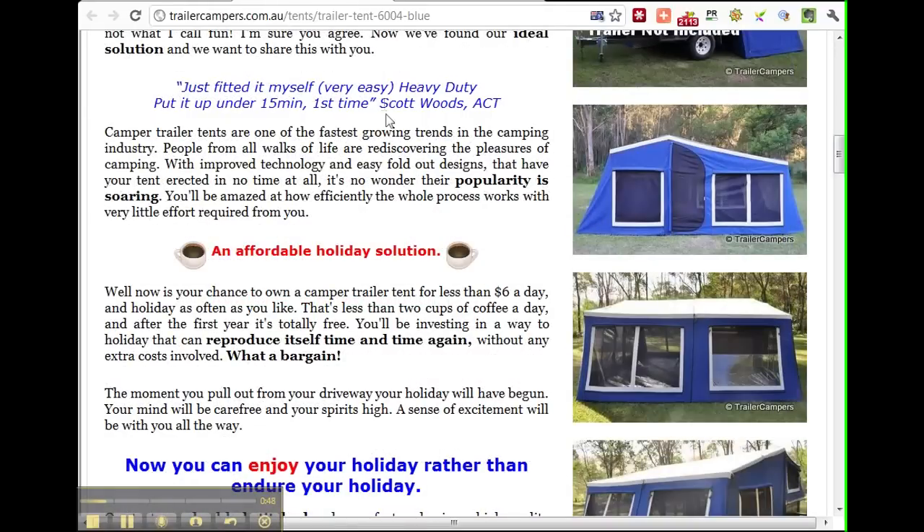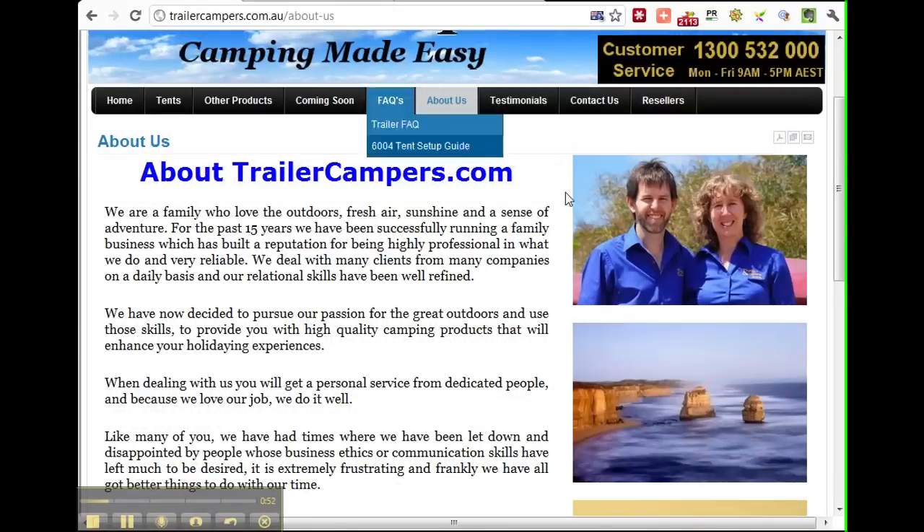The guys you need to talk to are at trailercampers.com.au — Steven and the team. They're very nice people. I speak to them on Twitter and Facebook a lot. You can catch them on Twitter at trailercampers, and they're on Facebook as well if you look up trailercampers. Their Facebook page is great.